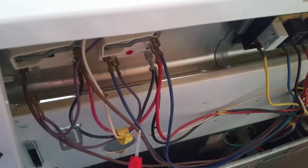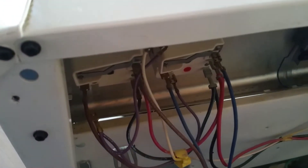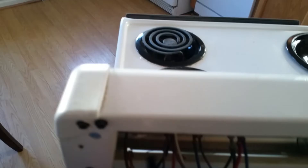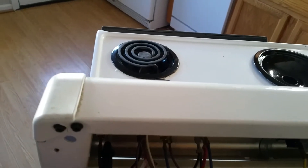It's best to disconnect this one first. So we should have no continuity between here and there. We've got our multi-meter on ohms and we're going to check from here to here.